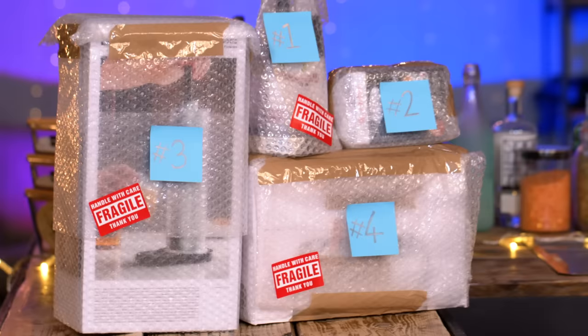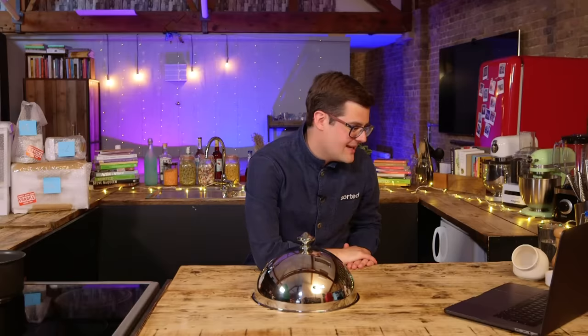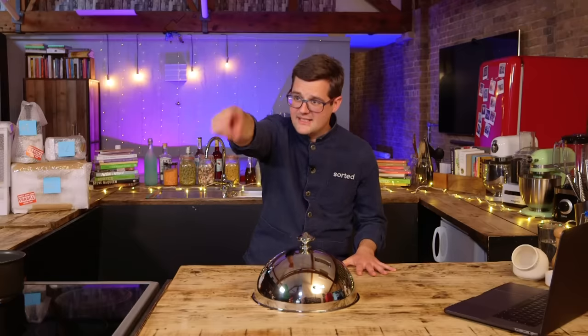A few weeks ago, James was on his own in the studio testing some kitchen gadgets. This time we're gonna flip it around. I've been left a bunch of kitchen gadgets to test and pass judgment on. And talking of passing judgment, Judgmental James is with us. I'm not sure I appreciate that nickname. I am excited to see what's in these boxes. Mike is at a relatively safe distance over there and I've got a cloche.